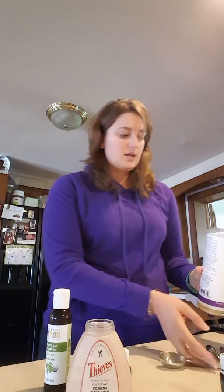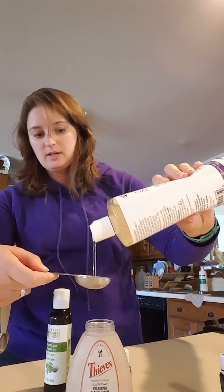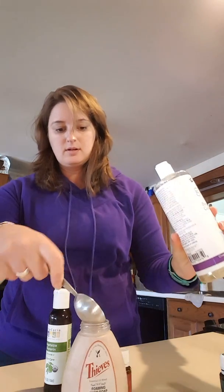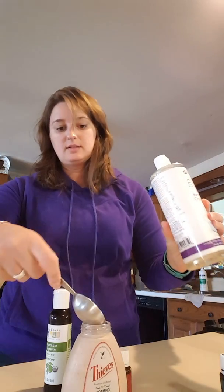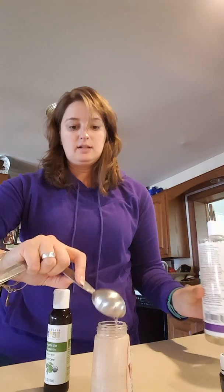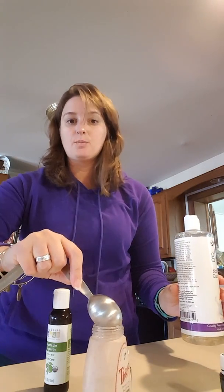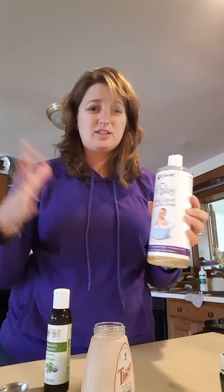All we're going to do is take three tablespoons measured out of the Castile soap. This soap is so versatile — you can use it for pretty much anything cleaning-wise, it's like your basic soap. I like the unscented versions because, remember, you're going to add the Thieves, which has its own scent.